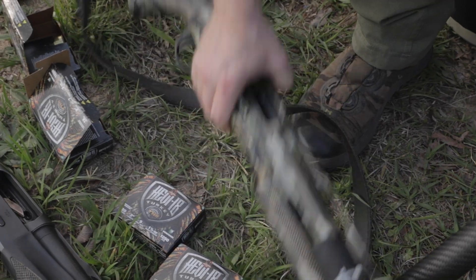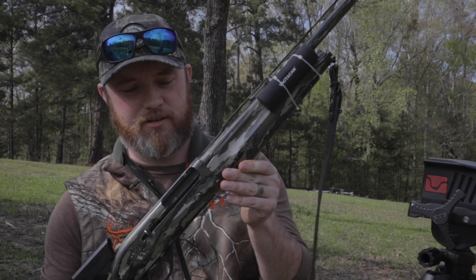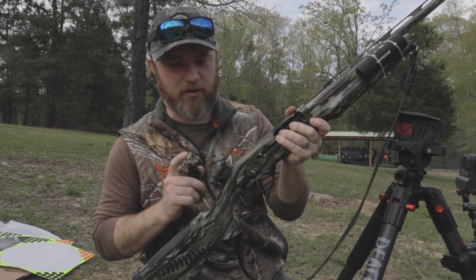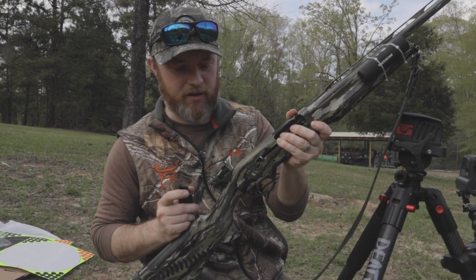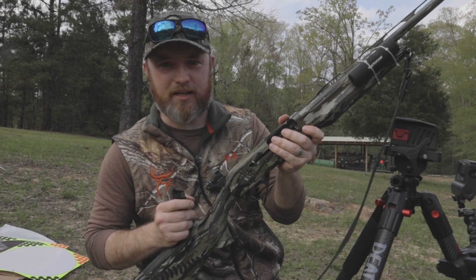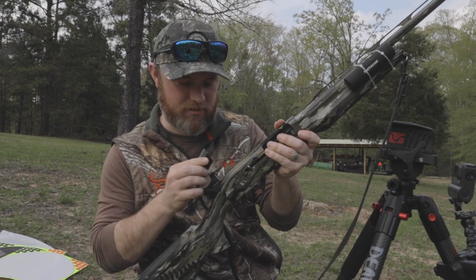Turkey season is drawing near. We decided today that we're going to pattern our shotguns. I got my personal gun here. We also have a Burris Fast Fire — these things are pretty sweet. It's a great thing to have for kids and really anybody, but if you've got a kid it's an awesome way to teach them how to acquire their sights, so check those out.